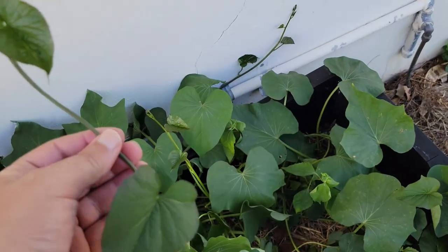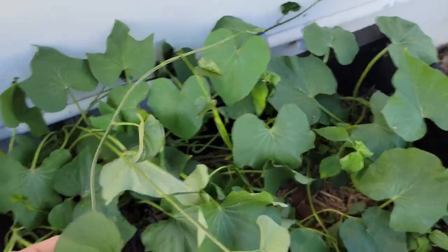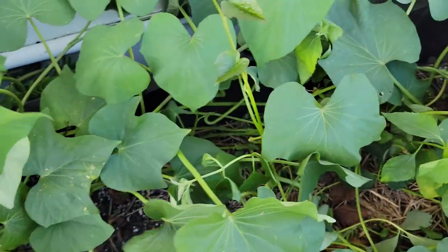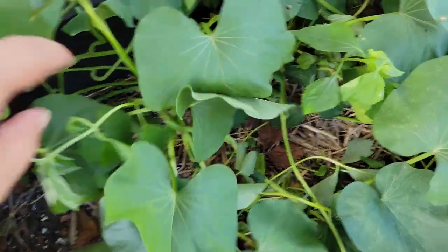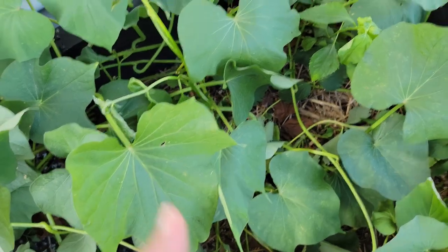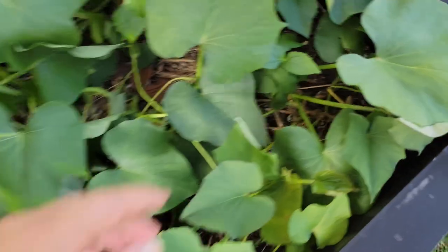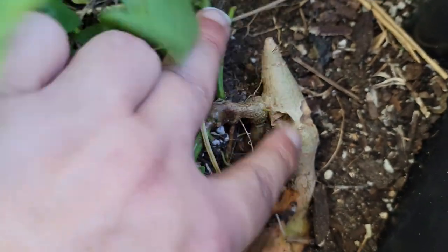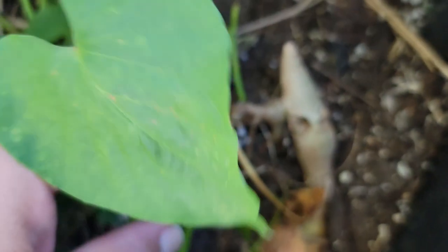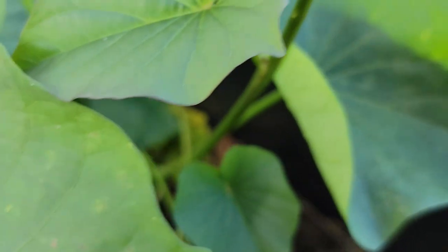For those of you who haven't caught up on the videos yet — these are my slips, this is my mother plant here. As you can see, it has slips going everywhere. This is where I pull all my slips from. I started this plant a while back and it's just been growing for the last couple of years. It all started from this one little sweet potato right here.